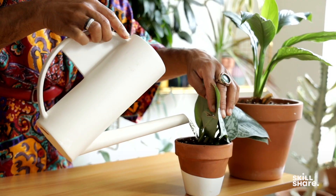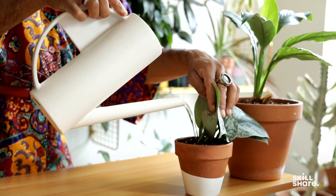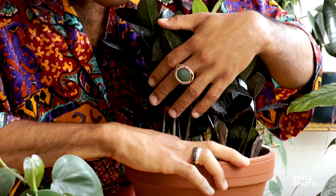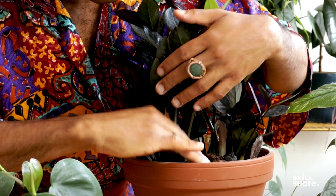Water your plants about every week and make sure you do that finger test. You want to make sure that you're testing the soil to ensure that she is ready for a drink of water.